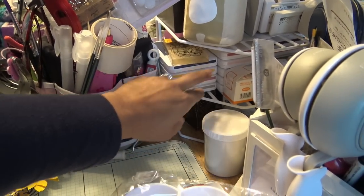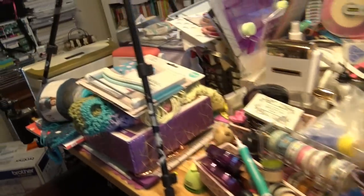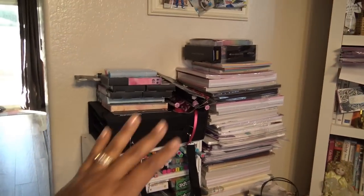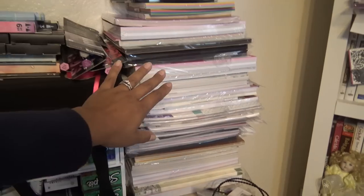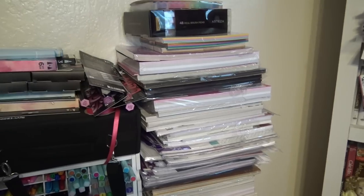Brand new — like the newer Close To My Heart inks, the extra ones that I hardly ever reach for because they're way over there. On this other side I have a stack of papers — this is all Crafter's Companion paper. Every single thing you're seeing here is all Crafter's Companion. So if I need some Centura Pearl, I grab it there.